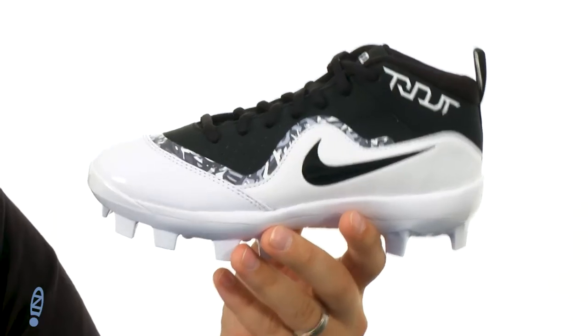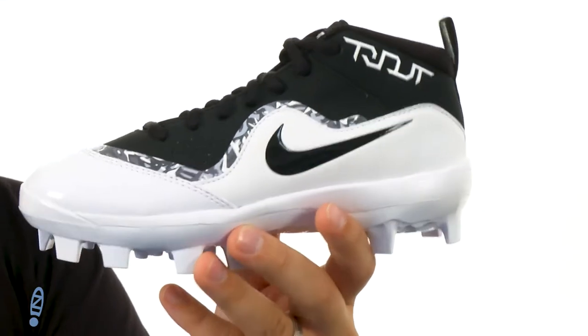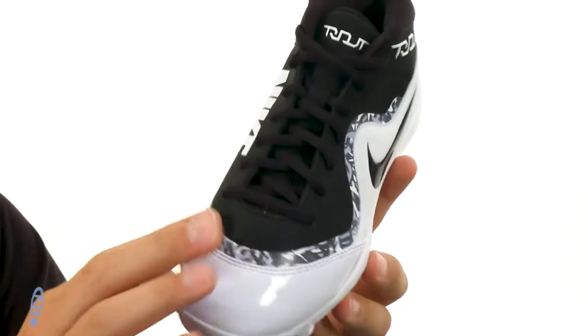Hey everyone, I'm Richard from zappos.com and today we're checking out the Trout Pro Baseball Cleats from Nike Kids. These are good enough for Mike Trout, good enough for me. Of course you got his name right there on the side — says Trout — with that cool looking design, which is awesome. It's got a sturdy synthetic upper there.